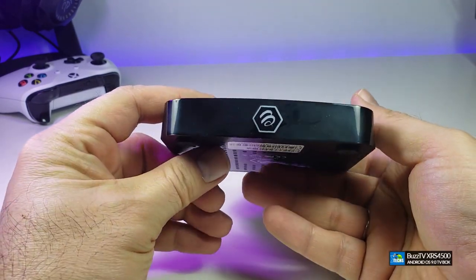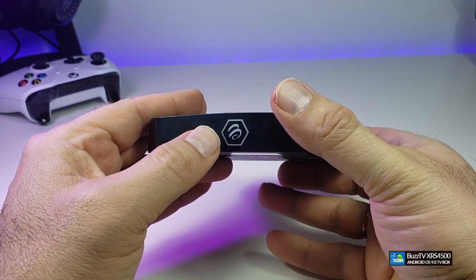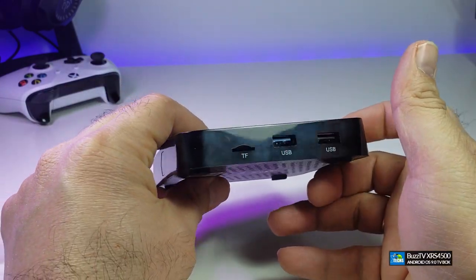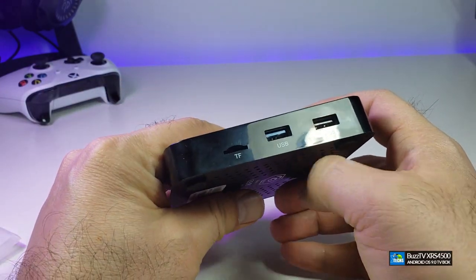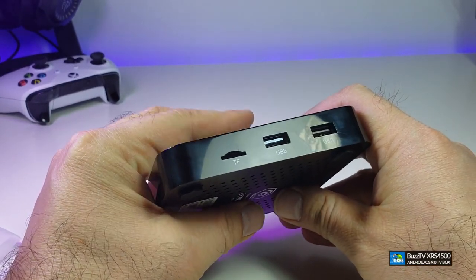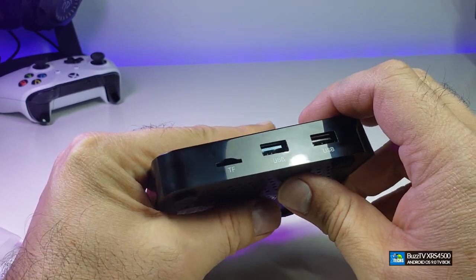From the front you have the actual Buzz logo, and when you turn it on, this will change color. Going to the right side, there is one TF card reader which is a micro SD card reader that can read up to 128GB.